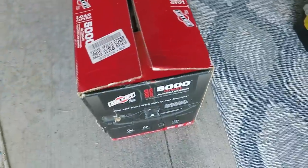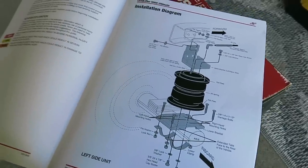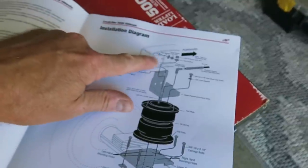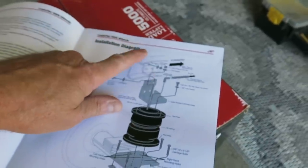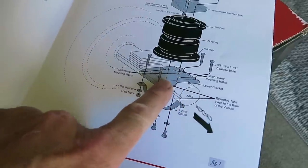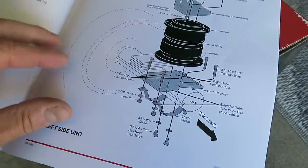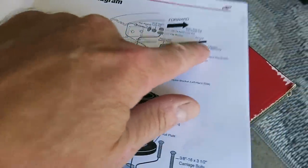I just popped the tape on the Load Lifter 5000 Ultimates. First impressions: that is a heck of an instruction manual. They give us an installation diagram — it's really a very simple system. Up here is where it mounts to the frame, where the jounce bumper is currently. You remove the jounce bumper, and the holes that remain you use to mount the top bracket for the airbag. Here are the bags themselves, here's the bottom plate that sits on the axle, and these two straps go under the axle and squeeze that plate tight.